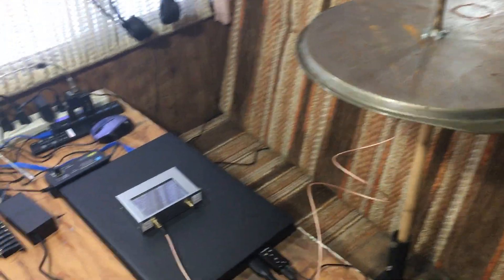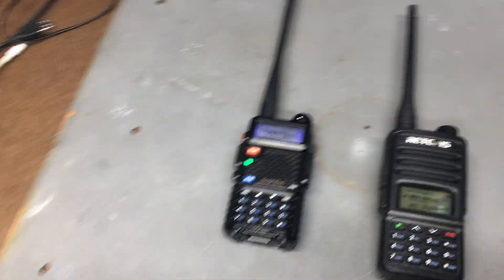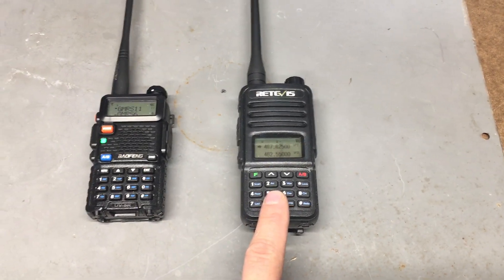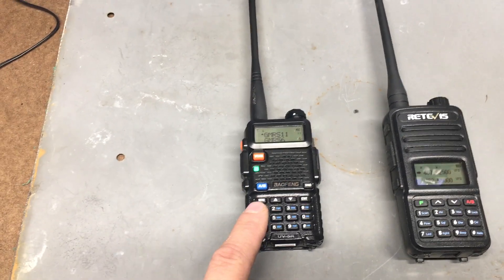And I heard noises, so I thought, what the heck is going on? The Nano is on, as you can see. So let's walk over here. And here are the two radios — we have the Redivis RT-85 and we have the Balfang UV-5R.